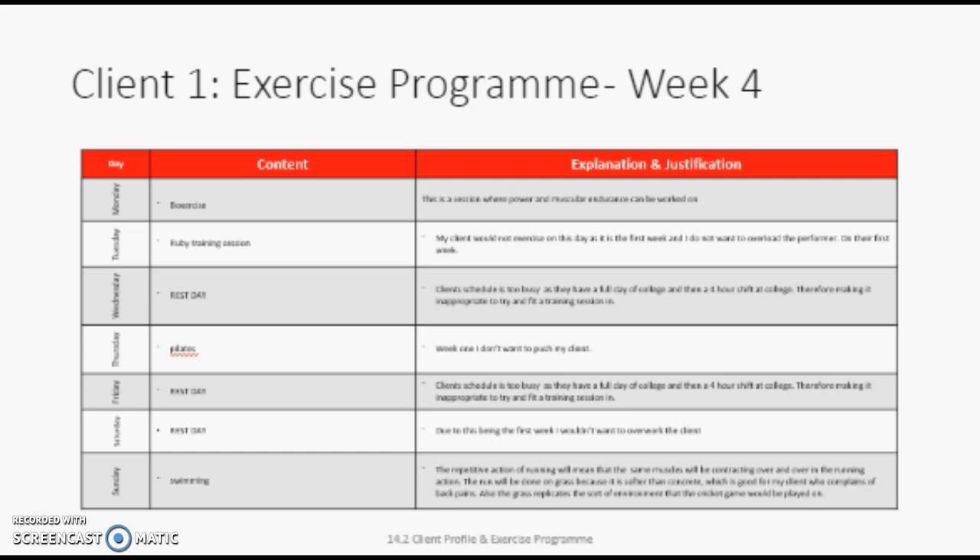On Thursday, I want my client to do Pilates. I want to focus slightly more on the core, so I would do exercises such as tabletop. However, if the client complains about back pain, we can try other activities such as plank, which may apply less force to his back.